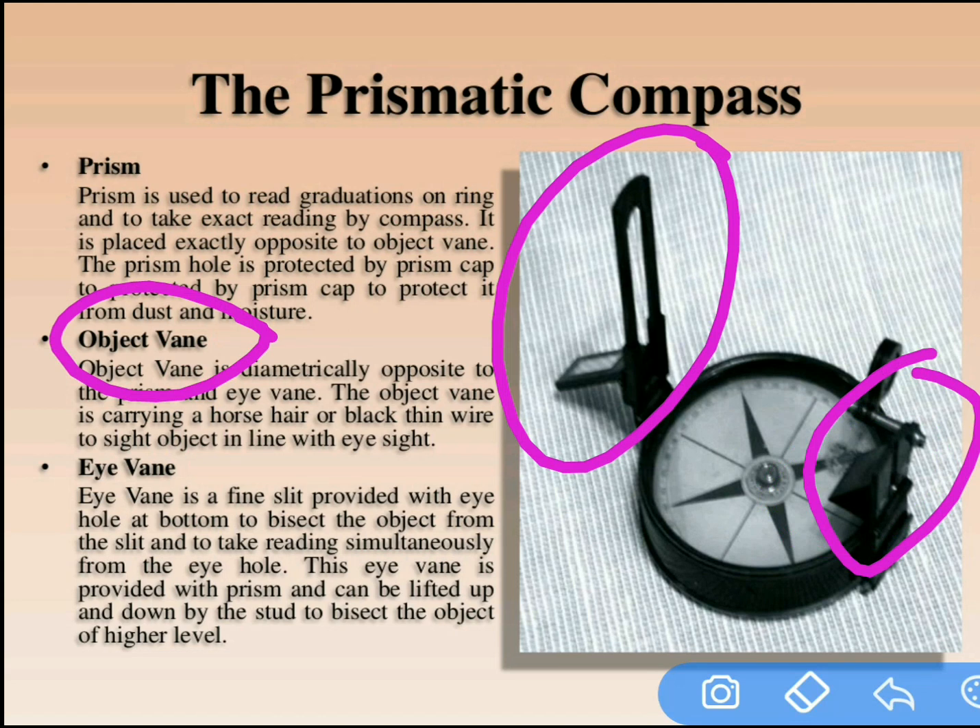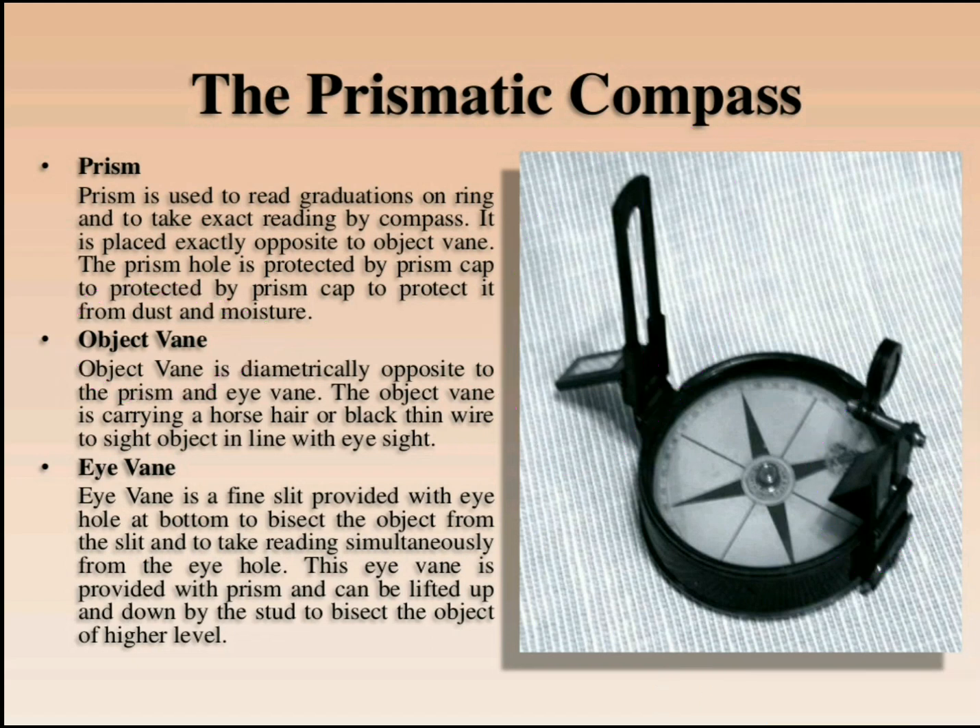The eye vane contains horse hair. With the help of the eye vane we observe the readings clearly.